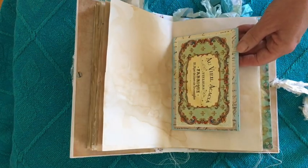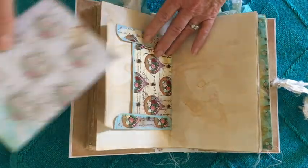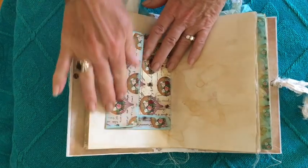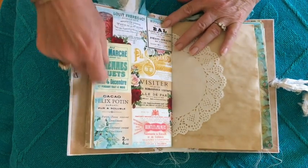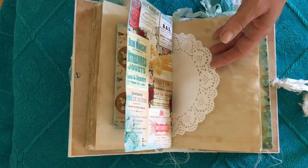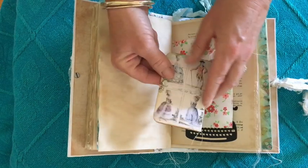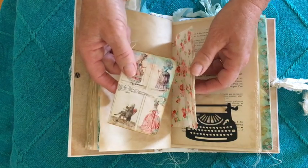I'll include a link to those in the description box. This is the middle of the first signature and I've used the envelope that's included in the kit and just popped a little piece of one of the pages as some writing space. I love this page — it's just a whole heap of French ads with gorgeous colours, and I actually printed this out and cut them up to use as extra ephemera. In here there's a little booklet I've created using an off-cut from one of the pages and some tea dyed paper scraps.